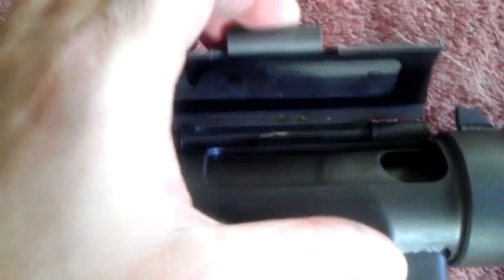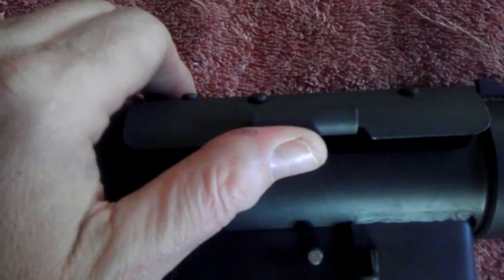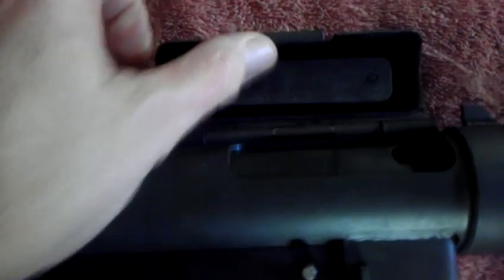Everybody can see here — here's where you cock it. It's hard to open. This is like the dust cover; it stays closed when it's not in use, and when you want to fire it you open it up. This has got a 17-inch barrel on it and this barrel shroud here.